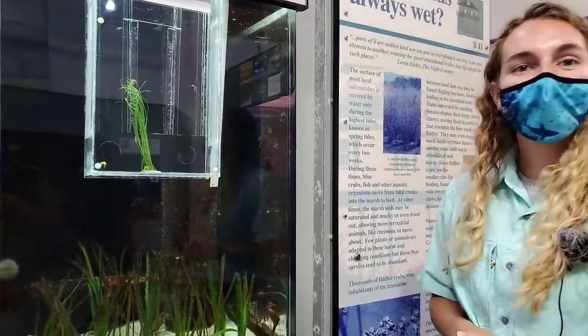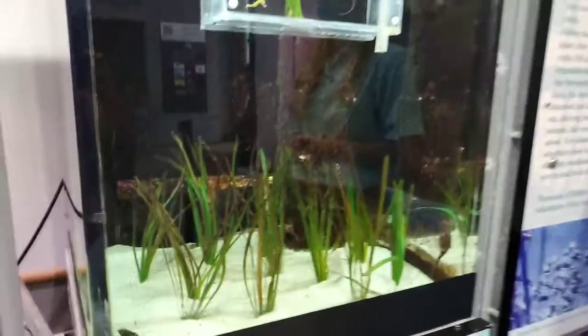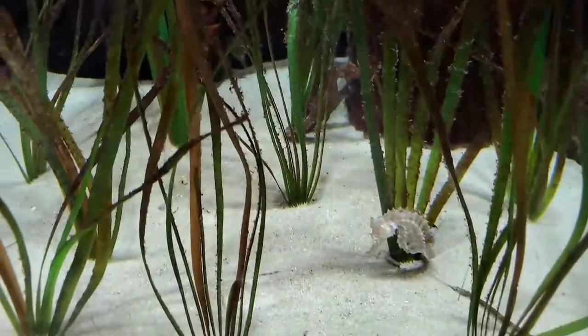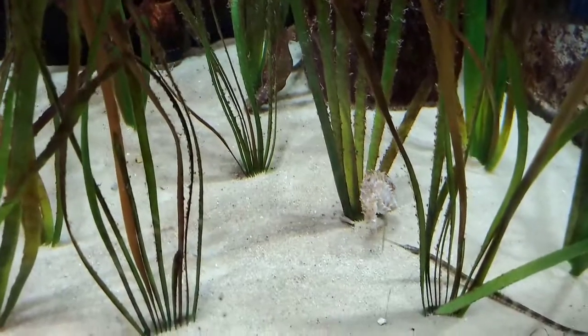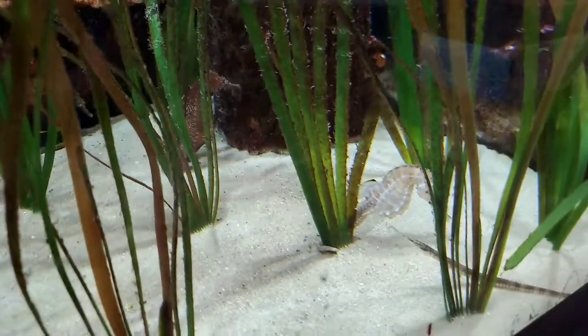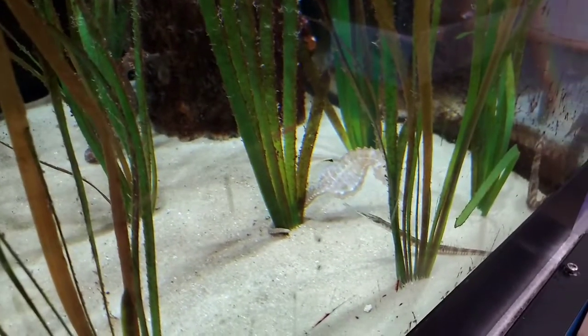Well Nicole, thank you so much for taking some time to chat with our Facebook friends. We're going to have our Ask the Aquarist on the fourth Tuesday of June, chatting about the Octopus Maze Project. Thank you. Bye.